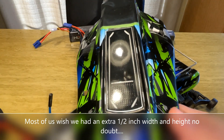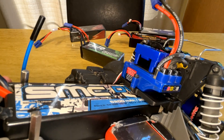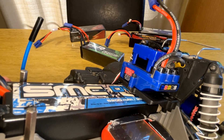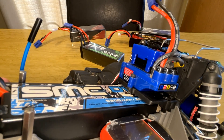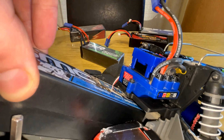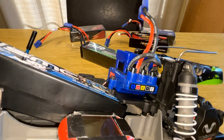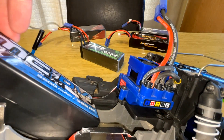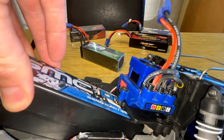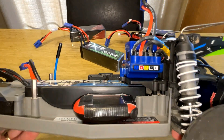One other tip: I ground the ESC mounting plate down at about a 45 degree angle to provide just a little bit more room to get the batteries in and out. As you can see it's a tight fit, and this screw mount is the furthest point sticking out that gets in the way when you're trying to slide the battery in. Grinding it down did make it just a little bit easier to get the battery in there, and it fits like a glove.